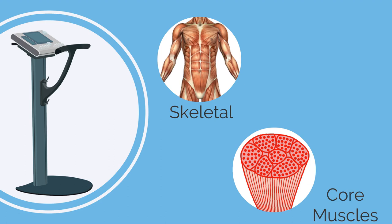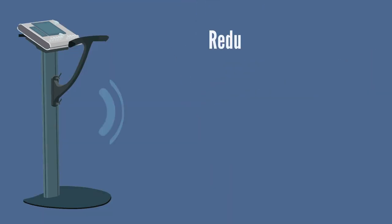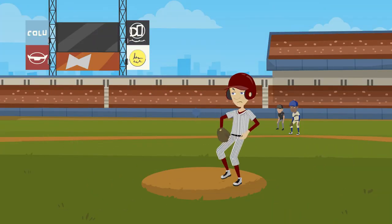During EMS training we also activate the skeletal and core muscles. That's why we see an 80% reduction in back pain from our clients. EMS machines' natural frequency also contributes to a reduction in cellulite at the same time.